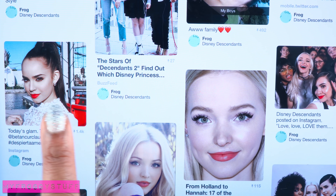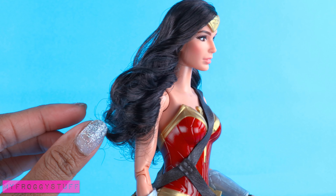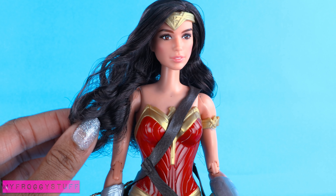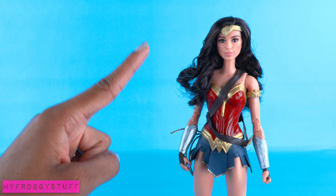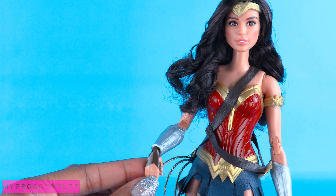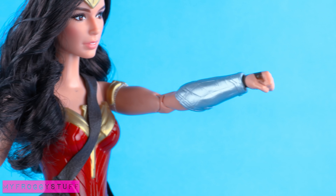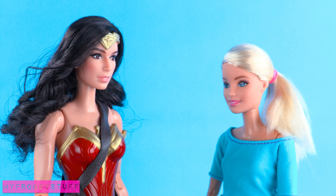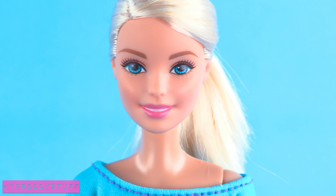From Pinterest we have red lipstick, ponytail, part on the side. I really like her look from the Descendants 2 premiere party, so let's go with something like that. With Wonder Woman we already have the brown hair and brown eyes, but she has a partial made-to-move body and her hands have gloves or little wraps, and one hand is a fist — so she's going to need a body transplant.